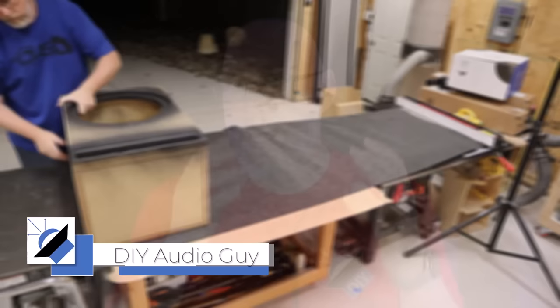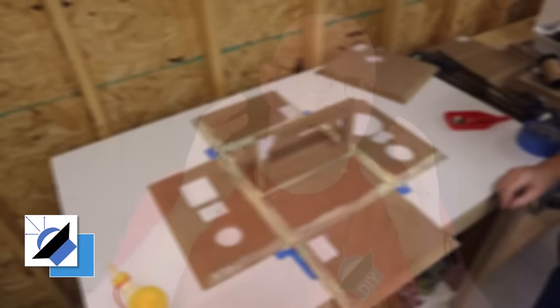Here's why MDF is awesome for speaker enclosures. First, the weight. MDF is heavy, and you want a heavy enclosure. A heavy box will vibrate less and therefore sound better.